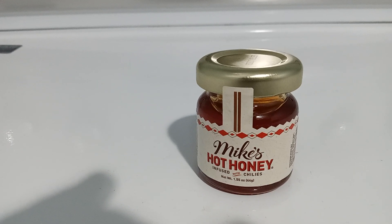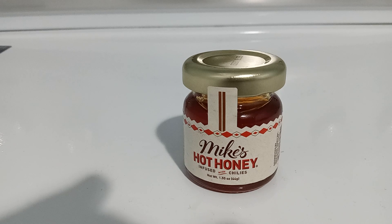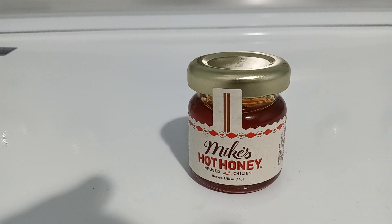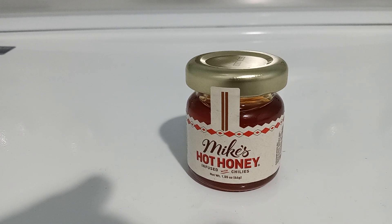Please rate, comment, and subscribe. Let me know if you've ever tasted the real Mike's actual Hot Honey product, or if you haven't tasted it — give me your thoughts on it and let me know if you like it or not.